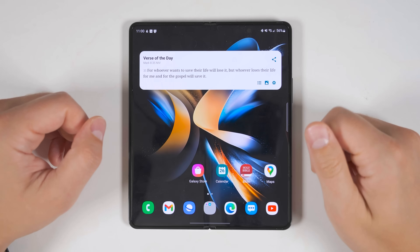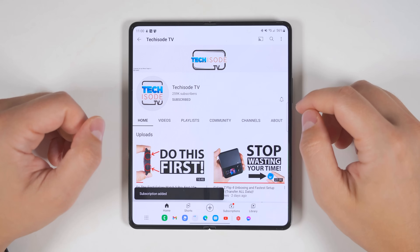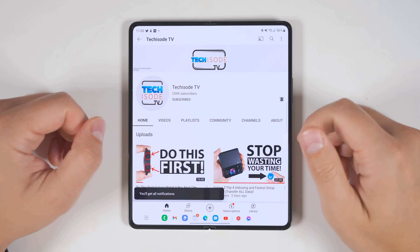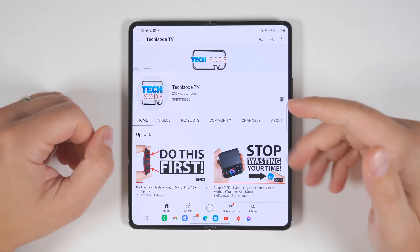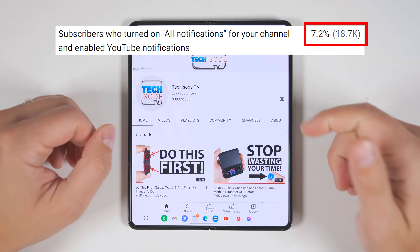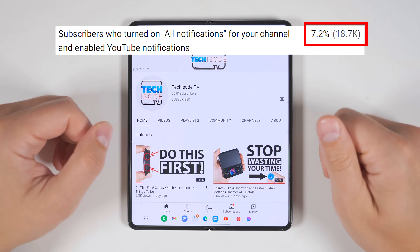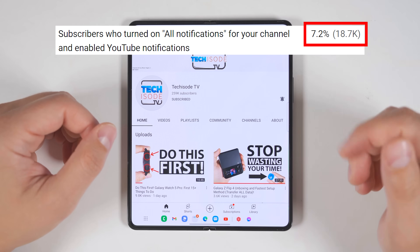One of the most important things you should do when you get your Fold 4 is go to YouTube and subscribe to Techisode TV, and make sure notifications are set to all — I have a bunch of incredible unknown Fold 4 features to show you in an upcoming video. My analytics tell me that less than 8% of my subscribers actually have notifications turned on, which means most of you never know when I upload a new video.